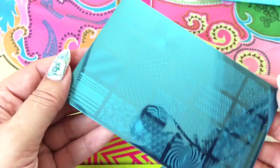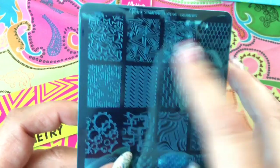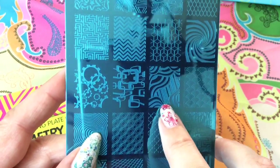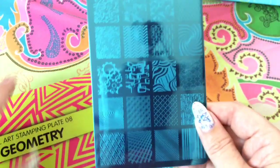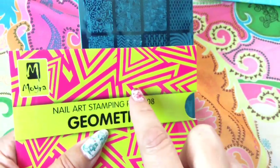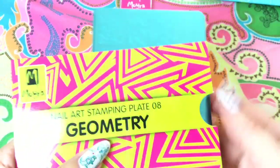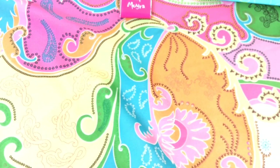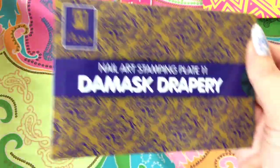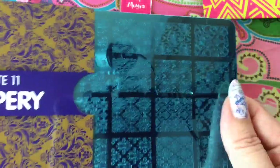Then I have the Geometry, and this is also a very nice plate with unique images. For example, this is something I have never seen before — also with these triangles here. Wow, looks really really pretty. On the sleeves you usually have one of the images, so for this one you have this image. This is also something they do with Moira plates.